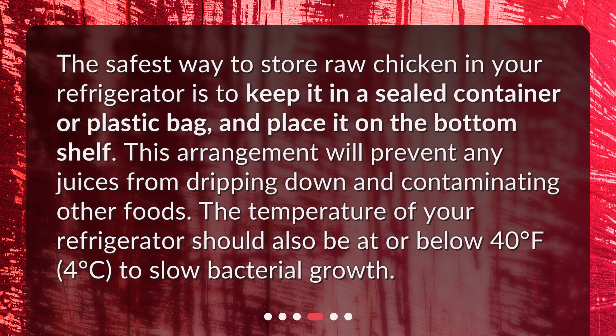The safest way to store raw chicken in your refrigerator is to keep it in a sealed container or plastic bag and place it on the bottom shelf. This arrangement will prevent any juices from dripping down and contaminating other foods. The temperature of your refrigerator should also be at or below 40 degrees Fahrenheit (4 degrees Celsius) to slow bacterial growth.